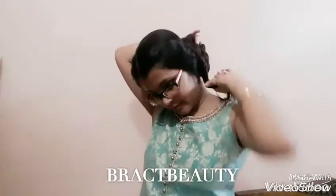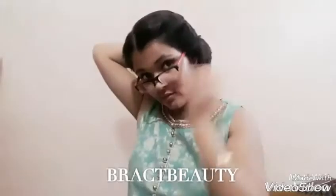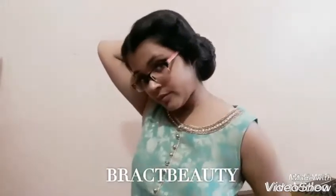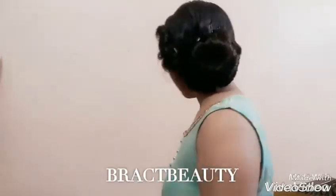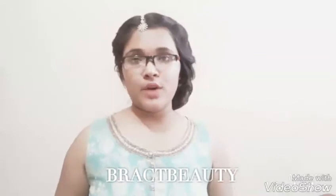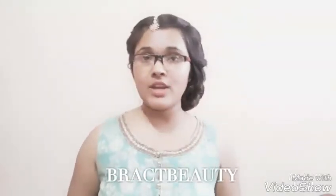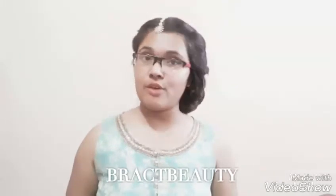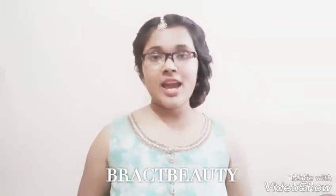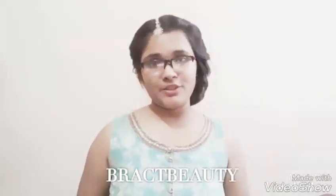If you want a low side messy bun, take all of your hair to the side, twist it well, make a base, wrap all the hair around the base, move it around so it sits properly, and secure the bun using bobby pins, small claw clips, or hair ties. These were all the hairstyles for Diwali — I hope you find this video helpful and find something to wear for Diwali. Wishing you all a very happy and safe Diwali in advance — I'll talk to you guys in my next video, bye!